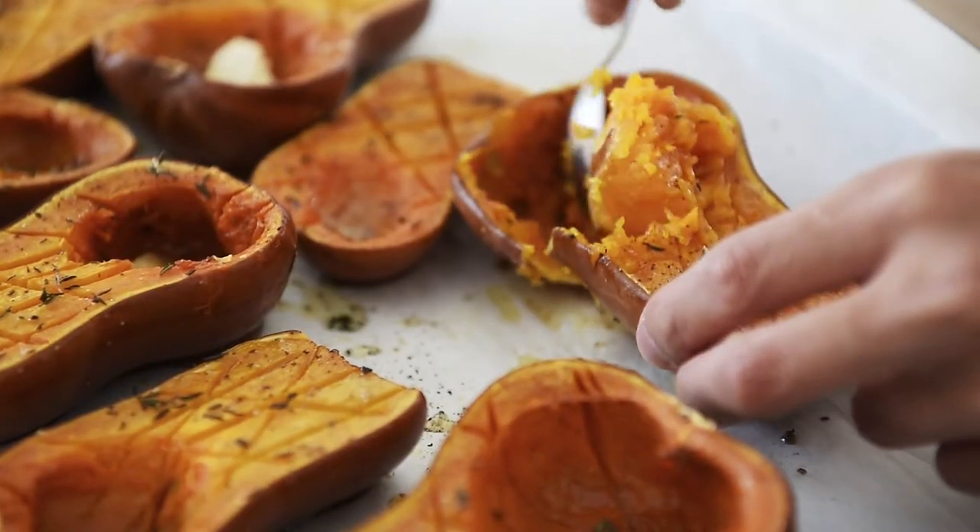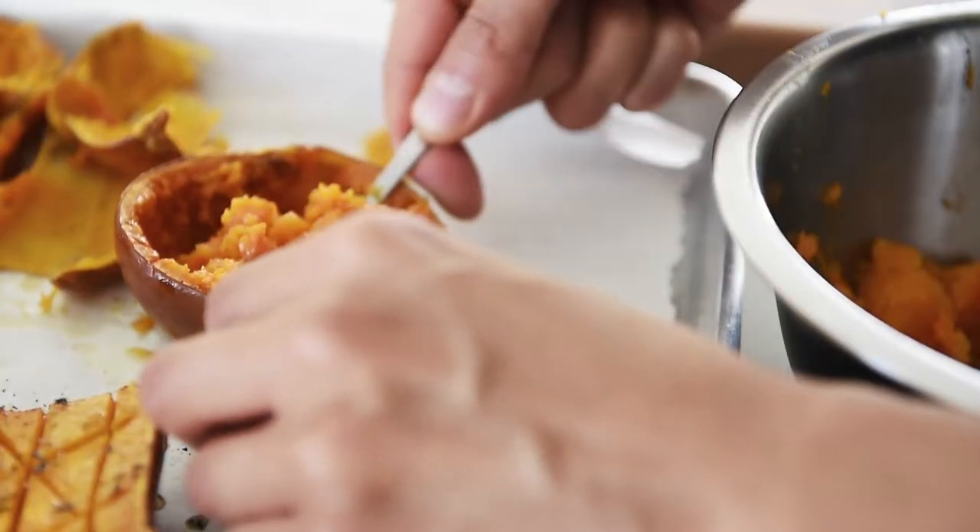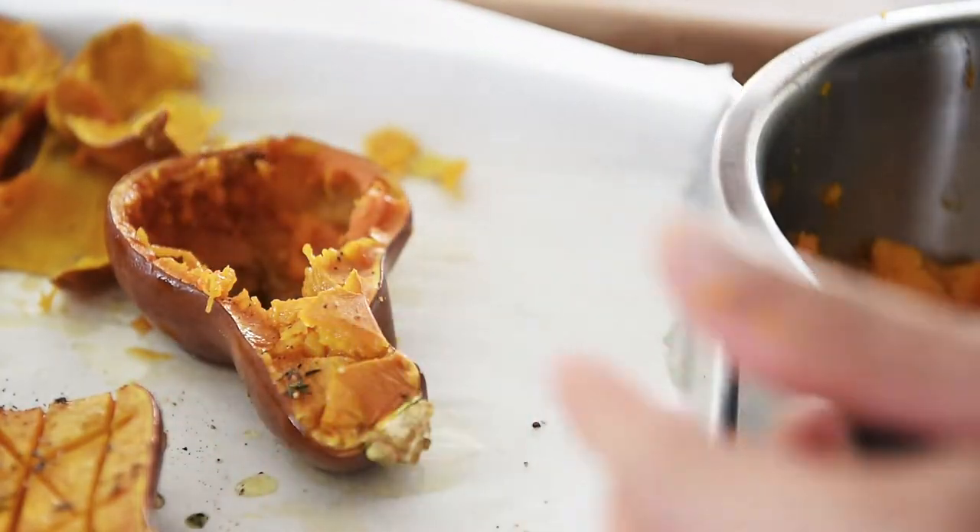Remove the flesh from the squash. That is literally like candy — I mean, just look at that. Seriously.